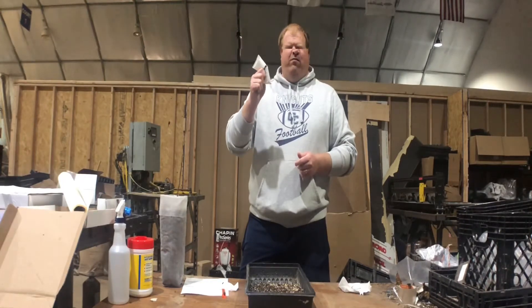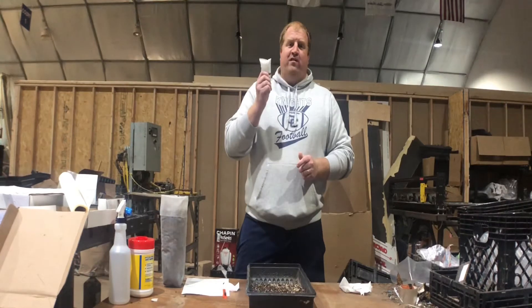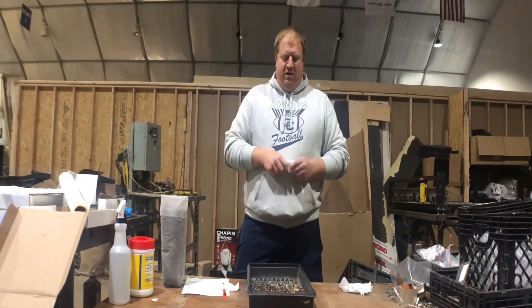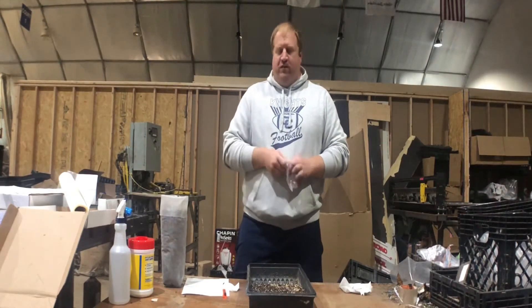I'm Tom Mills from TREEPRO. I'm going to show you today what you can do with the gel hydro packs once they thaw out. The gel inside these packs has been used in the agriculture business for 25 to 30 years. I'm going to show you one of the applications we use it for when we're trying to reestablish our chestnut trees.